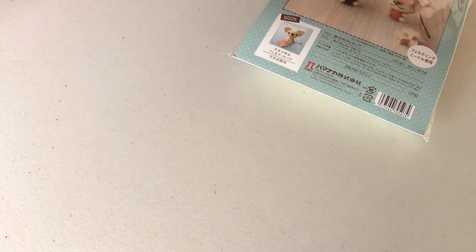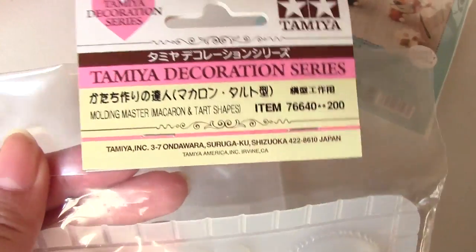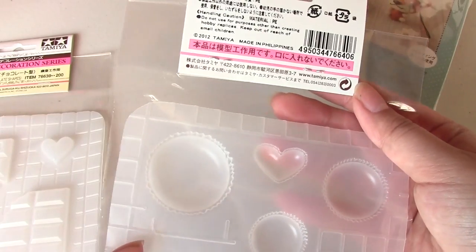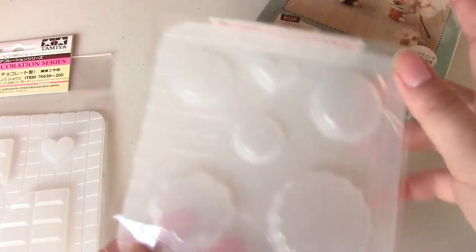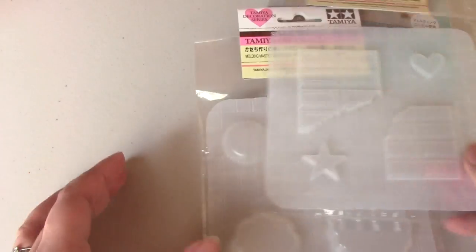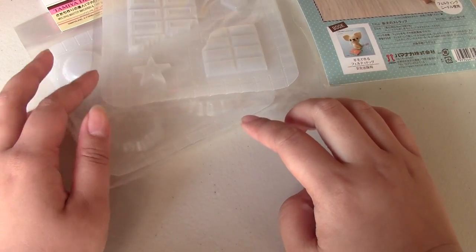I got some Kamiya molds. I think they are for clay. I don't know if it will work with resin — I plan on trying it out. This one is macarons and little tart bases. And this one is chocolate and hearts. They weren't that expensive; I think they were like 200 yen, around there.